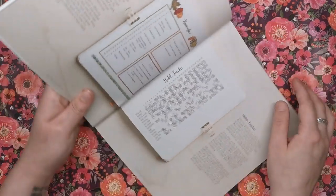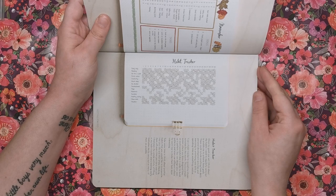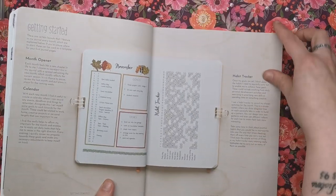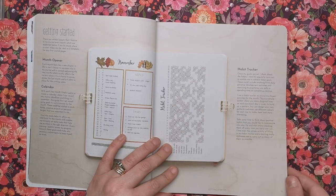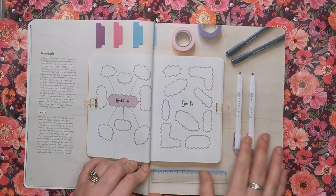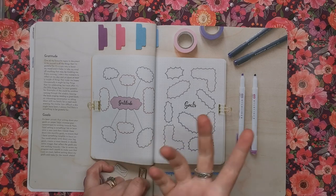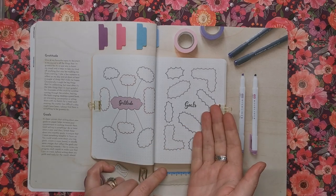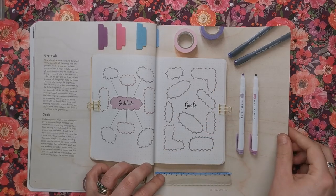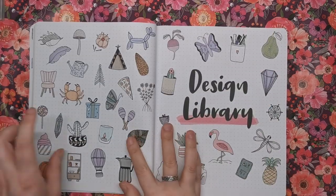For example Helen's November spread uses really autumnal, woodsy colours to give the impression of autumn — very simple but really effective. Then she shows how she does a habit tracker: all the days of the month across the top and your habits down the side — reading, go for a walk, drink water, meditate — and you add a little line when you've done it each day. Then there's gratitude and goals, writing down everything you feel grateful for to keep you motivated and positive, plus your goals to look back on in future.